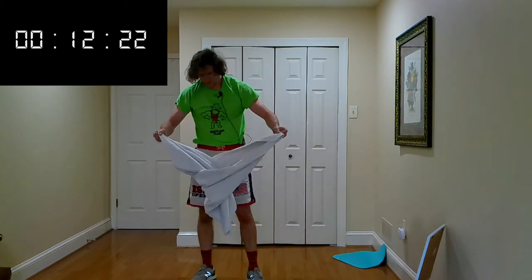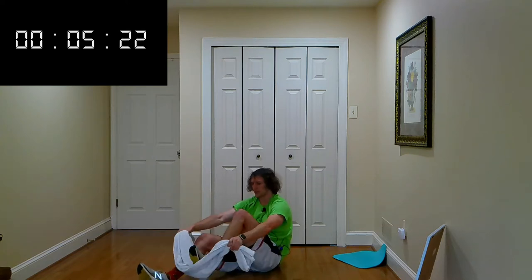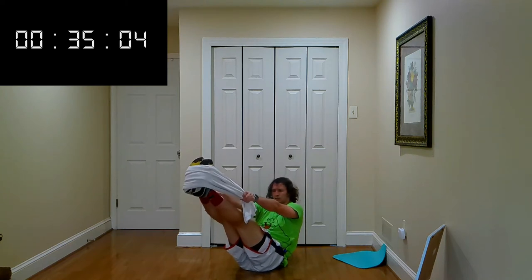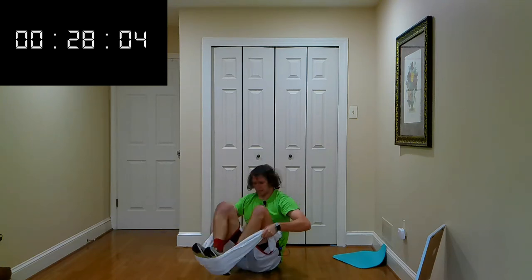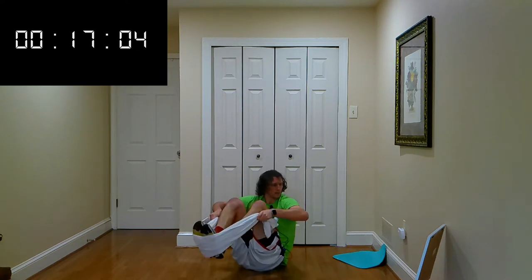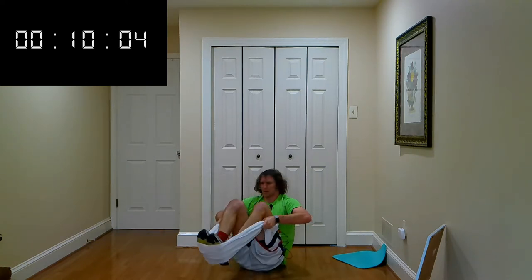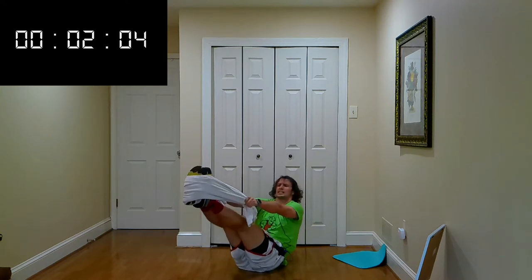Work those abs — down to the ground, on your butt, feet on the towel. In and out — in, out, hold it. In, out — halfway. On your own now, push yourself, go as far as you need to go. I'm right here with you. Five seconds — give me one more, give me two more. Let's get it. Time.